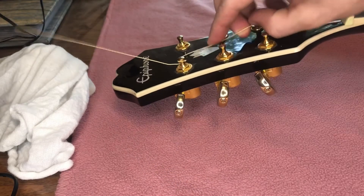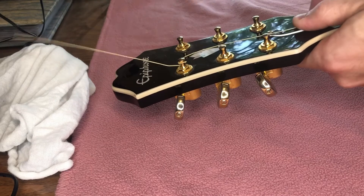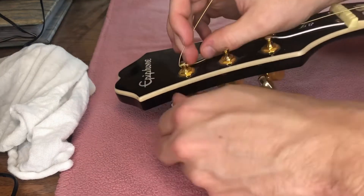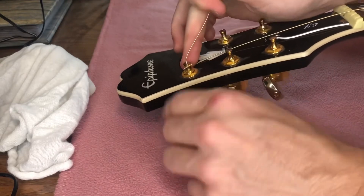Now loop the slack of the string around the tuning peg. Take the remainder of the string and kink it upwards, then begin tightening the tuning peg.